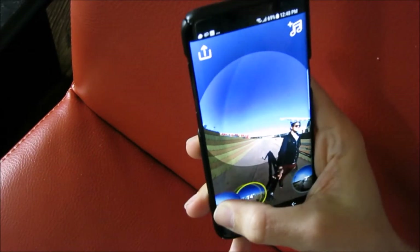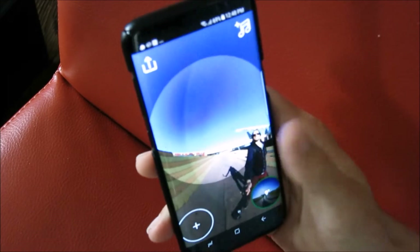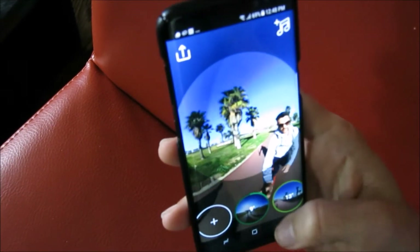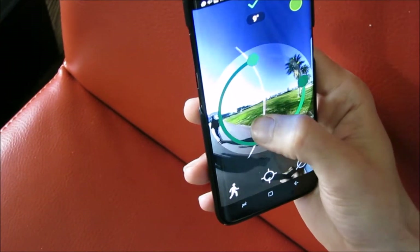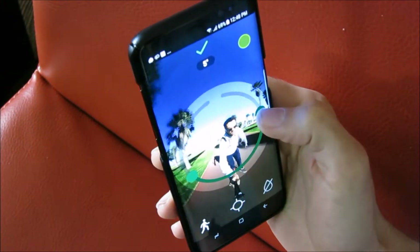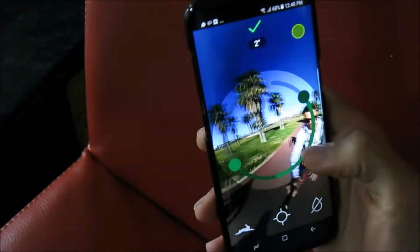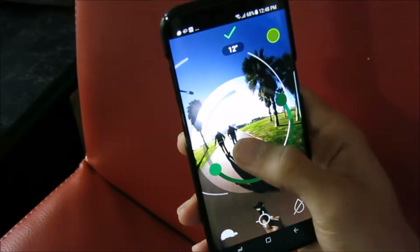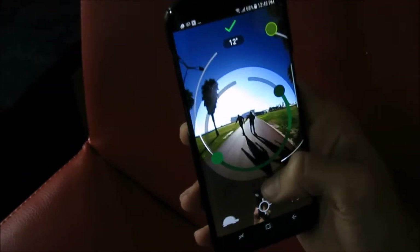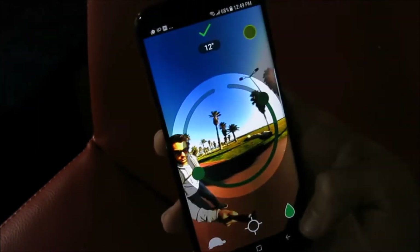You can rearrange the clips, or even delete them. And you can make some quick adjustments. In this case, we probably only want this part, and we want it at full speed — or even slow motion.